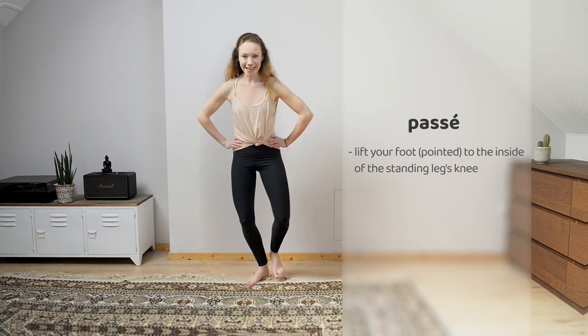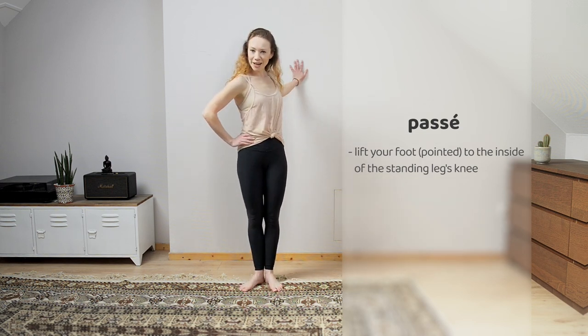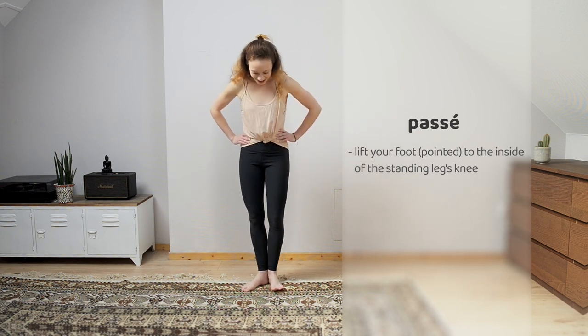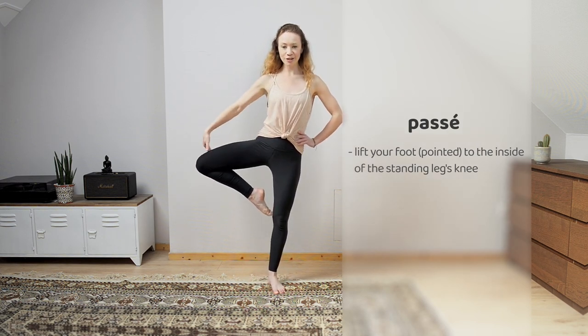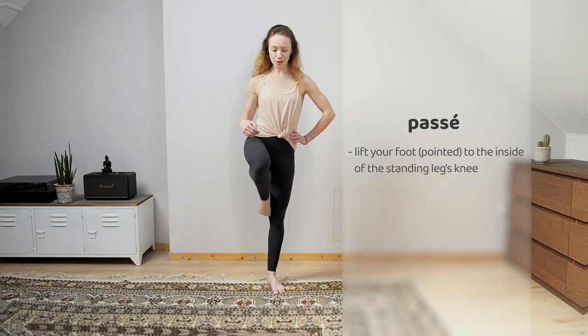And passé. You're going to lift that foot up to that knee and turn this knee out, so you're making a triangle shape. You can also do it to the front.